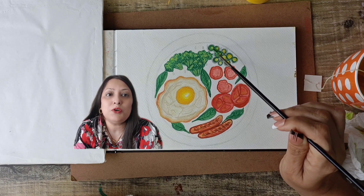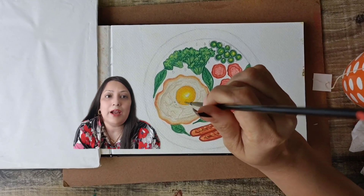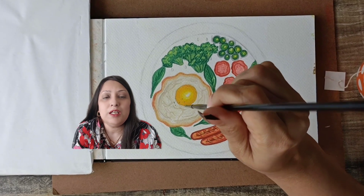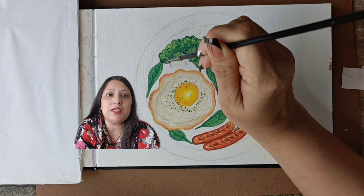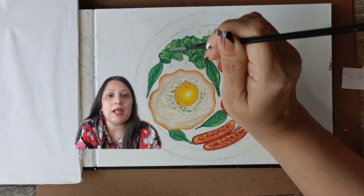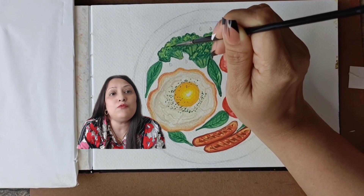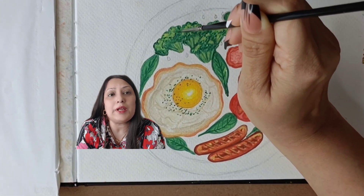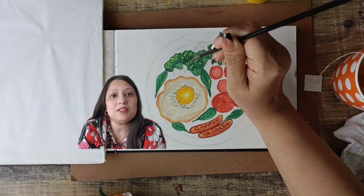I always prefer to have one or more reference pictures or photos which I have already captured from my camera. That will give you an idea of what exactly you want to create on your paper or canvas. You will also get an idea of light and shadows by looking at your own captured image. You can also take pictures from Pinterest and recreate the same.